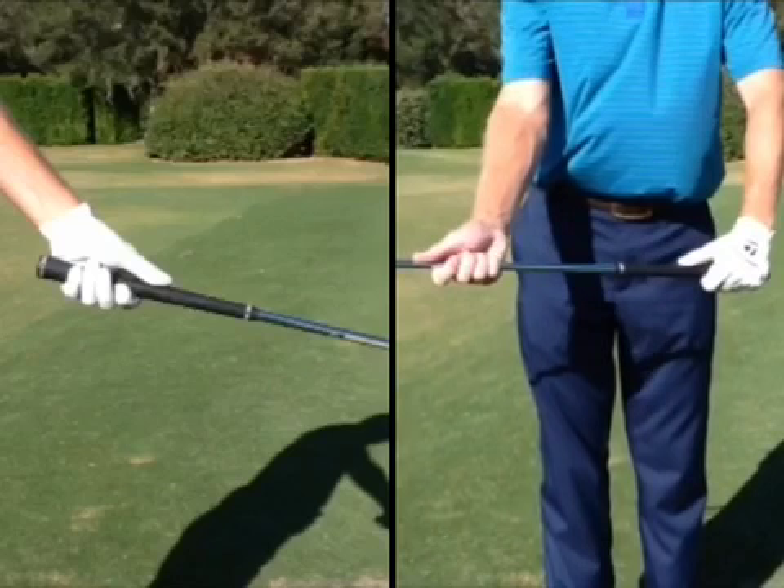For a lot of players, the position of the left thumb becomes what we call too short — meaning this thumb will be pulled back up the shaft. When that happens, you'll find that the club slips up into the palm. It'll actually migrate up into the palm, which freezes the wrist so they can't hinge properly.